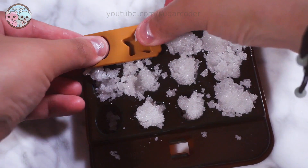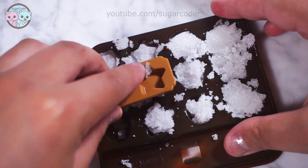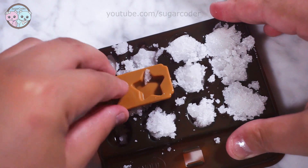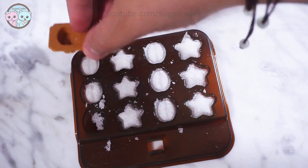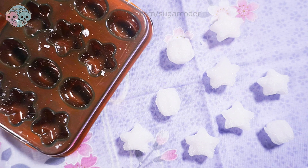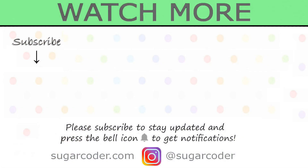So have you made your own sugar cubes before? Also, would you like to see more product testing videos like this? Let me know in the comments. Thank you so much for watching and have a sweet day! Bye!